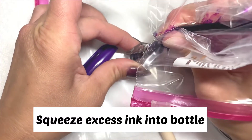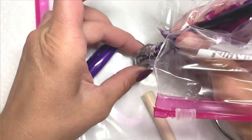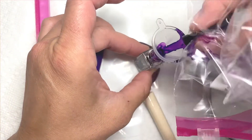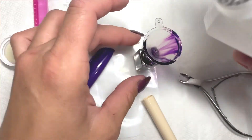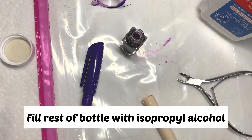I goofily started just trying to squeeze it in and forgot to put gloves on, so I quickly grabbed a Ziploc bag, which was making a mess and getting stuck everywhere. Then I realized they had a little funnel — why didn't I use that from the start! The next thing you do is put some isopropyl alcohol in.